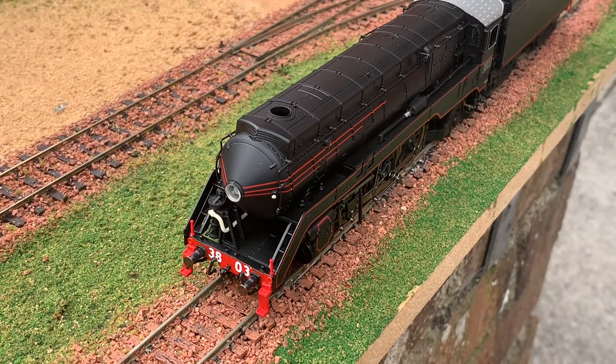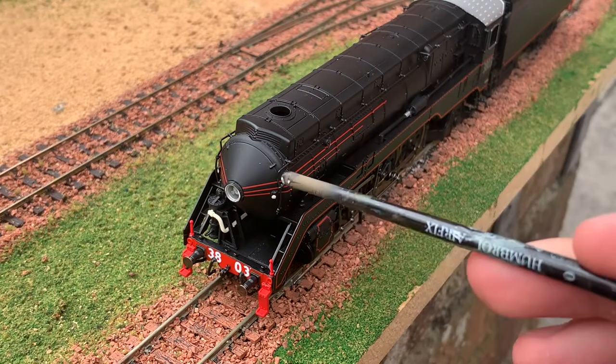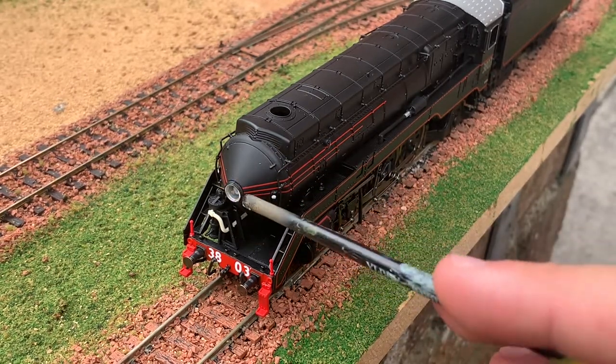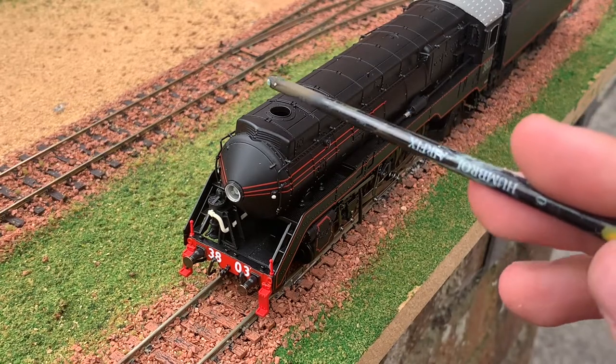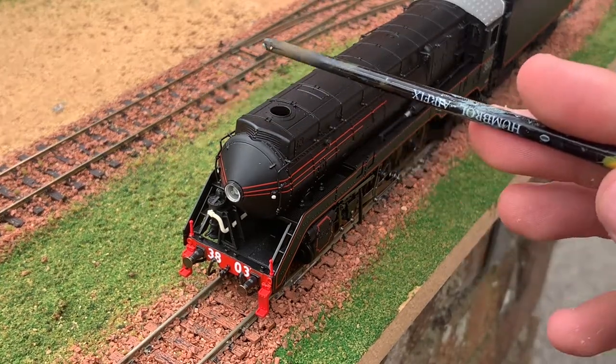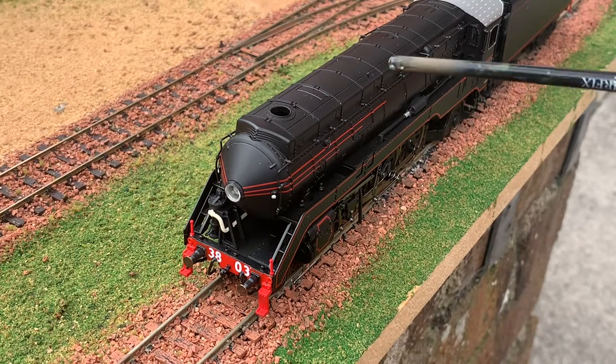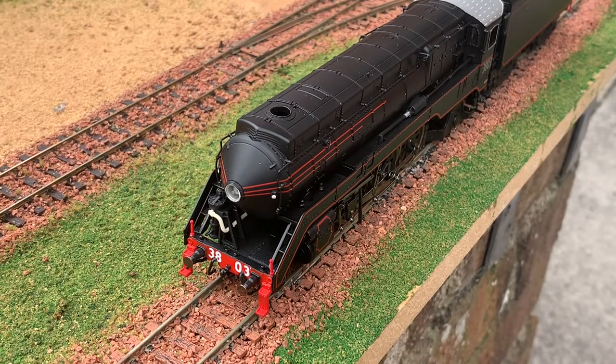Starting by looking at the front of the engine, the most obvious thing you can see is the streamlining. It's quite an interesting design - a bit different to the streamlining you get in the UK. You can see the front of the boiler is sort of cone-shaped and has a big headlight which does function. There is no chimney sticking out the top - it's just flat in line with the rest of the body, and the streamlining continues down the side as well. It's not super streamlined like a Mallard would be, but it's sort of partly streamlined.